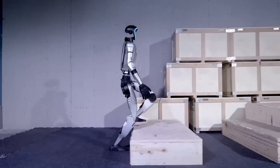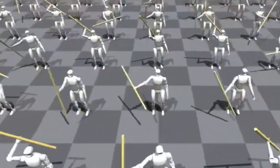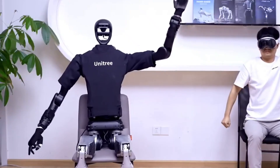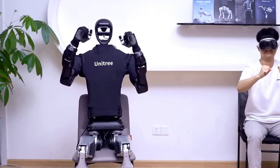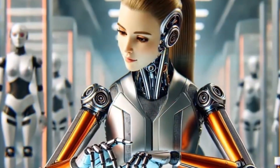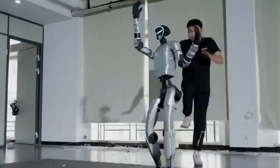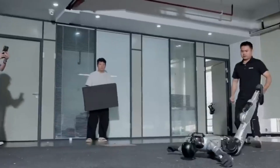The sensor suite defines the G1's environmental awareness capabilities. A 3D LiDAR system detects distant obstacles and maps the surrounding environment. An Intel RealSense D435 depth camera provides close-range spatial information, and a noise-canceling microphone array enables voice command recognition. These sensors feed continuous data streams to the control system, allowing the robot to build and maintain an internal model of its environment. The dual encoder system at each joint provides precise feedback on position and velocity, enabling quick reactions to external forces and dynamic balance.